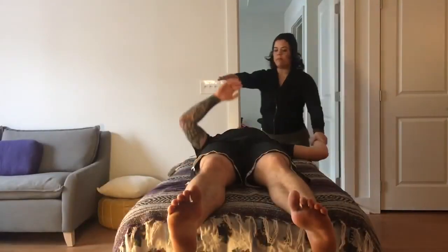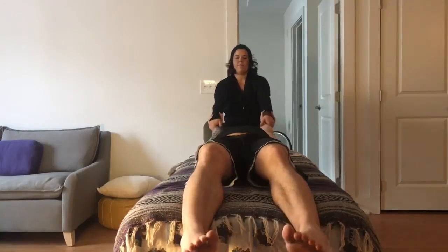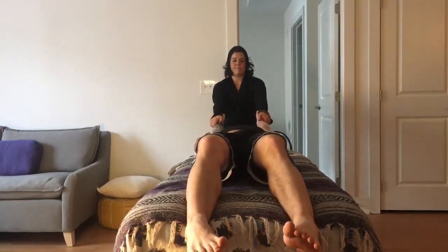One final time here, we'll grab both arms and then do one big traction pull to even out both sides we just stretched.